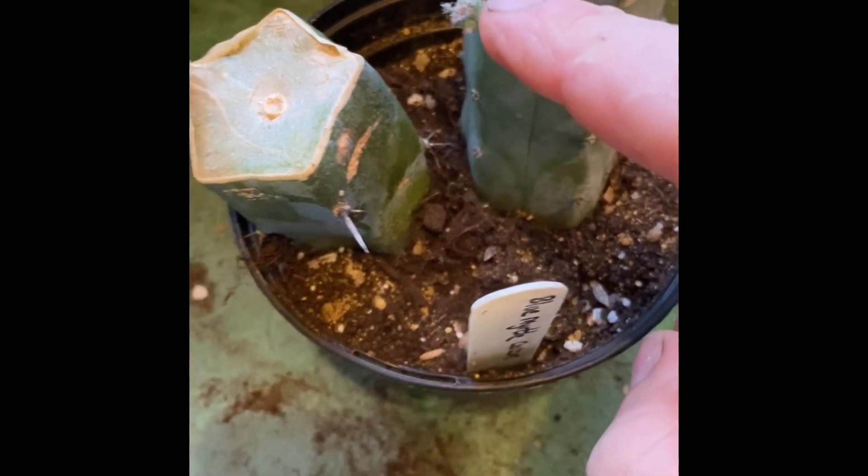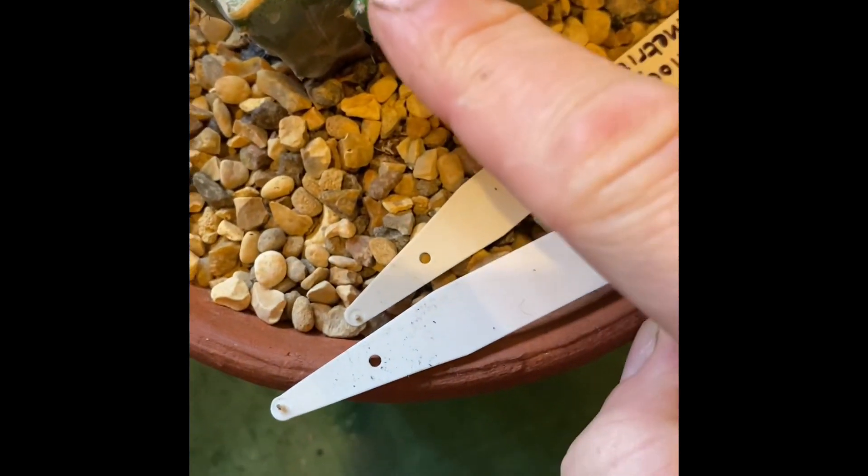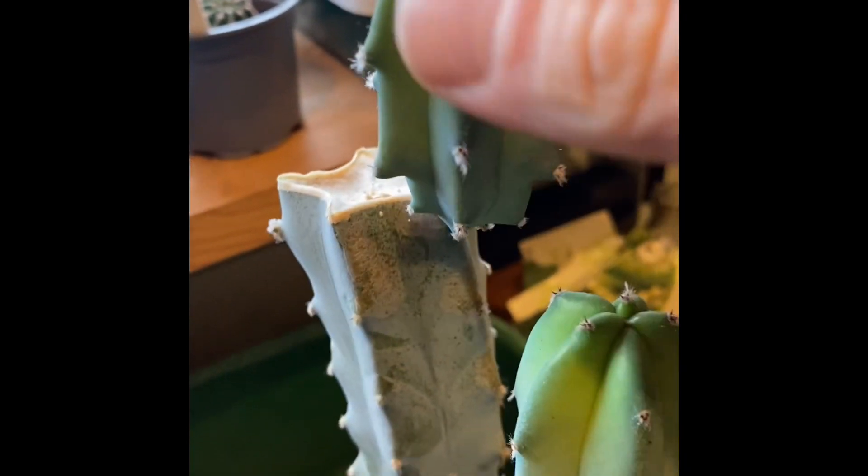These central stem cuttings are producing loads of pups that can be broken off and repotted, but again, spring and summer. This is the mother plant that I took all the cuttings off, and look at that pup on the top — it's giant. This is where we're going to take our cutting from.